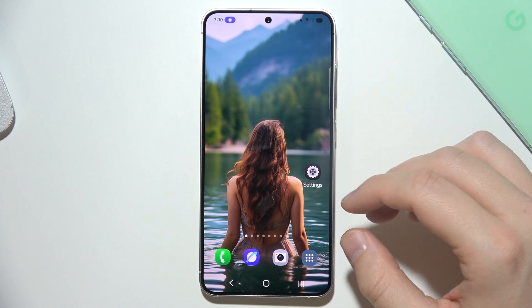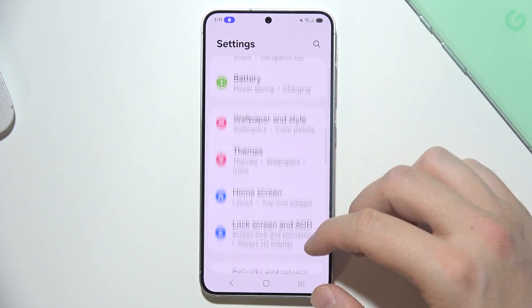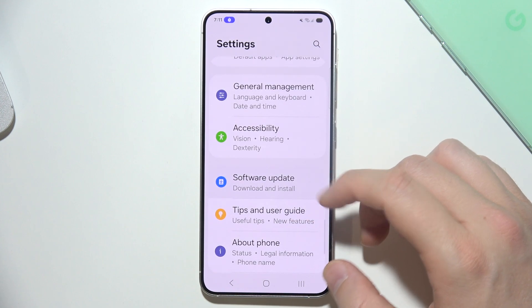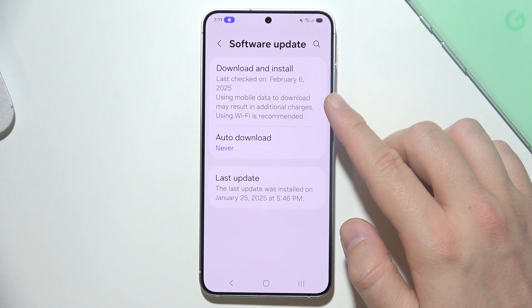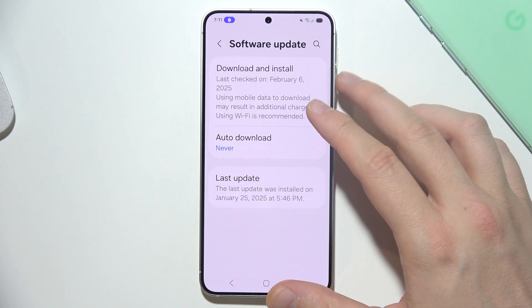The first fix I can recommend is updating your software. Go into software update and make sure that you have the latest version of Android and also of One UI.